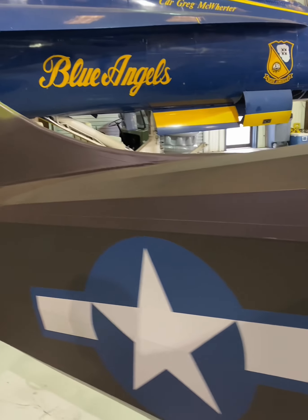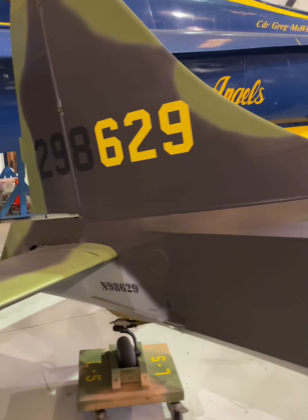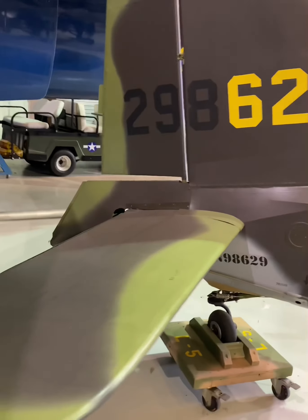Constructed with a fabric-covered steel tube fuselage and wooden wings, it featured tandem seating for a pilot and observer and rugged fixed tailwheel landing gear. This allowed it to operate from rough, unimproved airstrips.